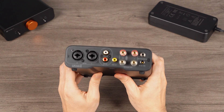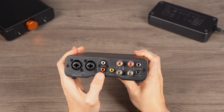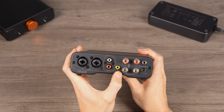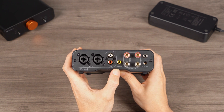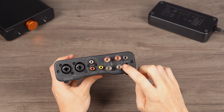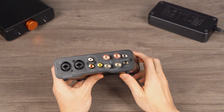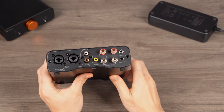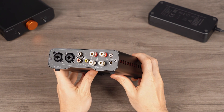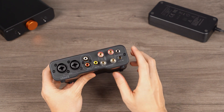Responding to user feedback, we replaced the pre-out port with a sub-out on the ZA3, facilitating the setup of a 2.1 channel system. We've also integrated a low-pass filter into the sub-out port, with an output frequency range of 20 to 300 Hz. Additionally, the ZA3 features a trigger input port that can receive signals from other devices, such as a pre-amplifier, decoder, or AV processor, for synchronizing the automatic power on and off of the amplifier, enhancing the ease of use between devices.